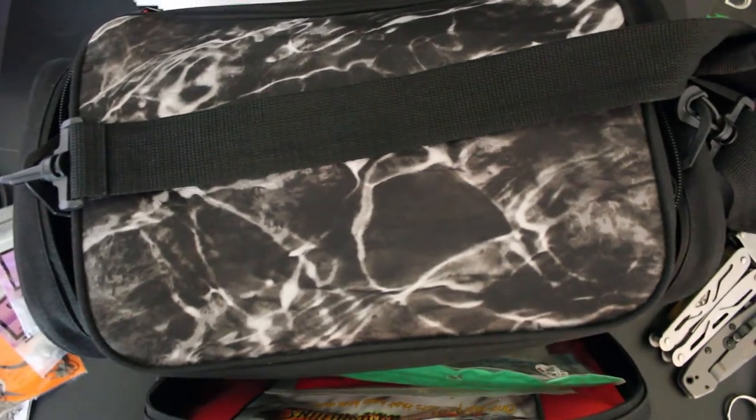So there you guys have it — that's my bass fishing tackle box. It's pretty much just the most essential baits packed into a travel size bag, which I take with me pretty much everywhere I go bass fishing. Let me know if you like this video — I'll do more because I have a fly fishing bag and a saltwater bag. Leave a like, subscribe, and I will see you in the next video.